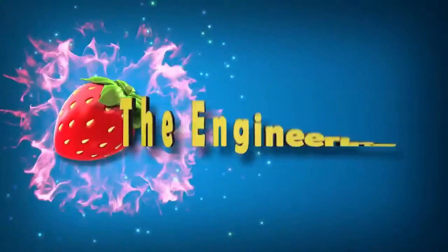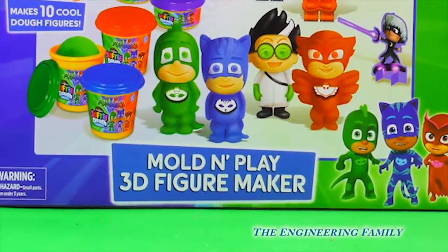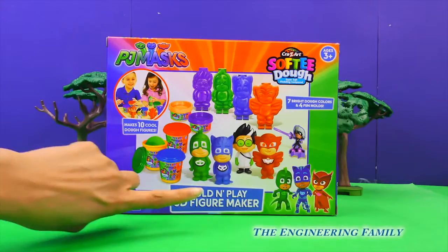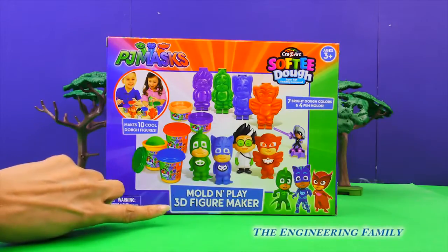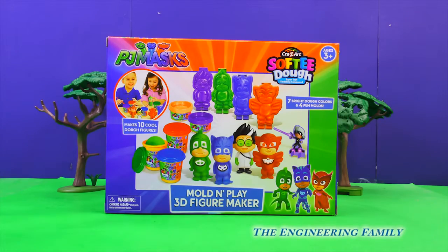Family fun for everyone! Hi people at home, welcome back to our channel. We have something so cool for you today. It's the Mold and Play 3D Figure Maker with PJ Masks. Let's open it up and play together.